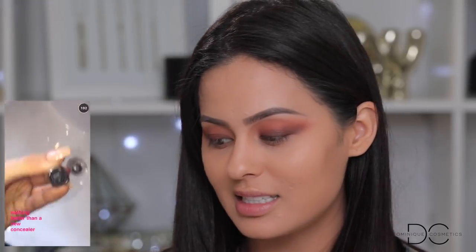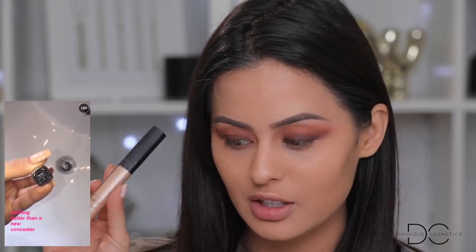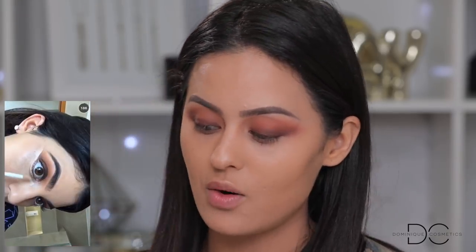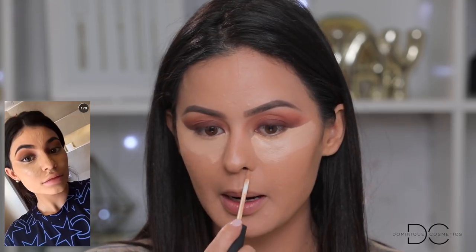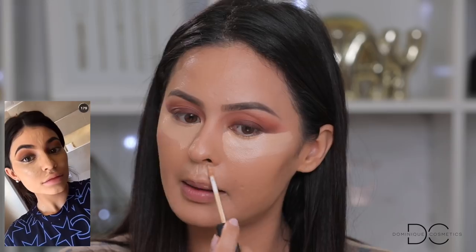Next she's showing the NARS concealer — she's using custard; I'm using Cannel, which is my perfect shade. She has concealer all underneath her eye in an angle, very close to her eyelid. I'm putting it way up here. Looking at her paused placement — she puts it right in here like a little shape — and also drags it through the center and all the way out to the side of her nose, right here.